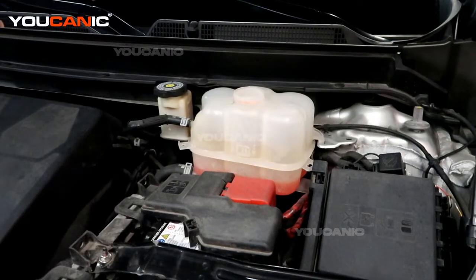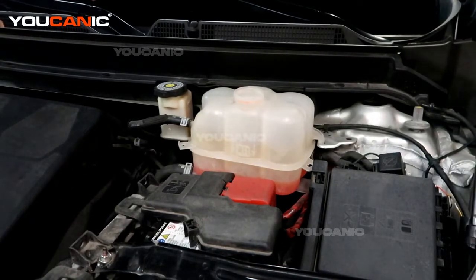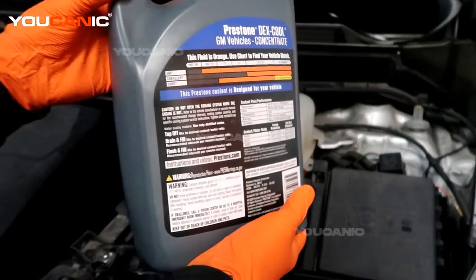Now, this is a GM vehicle, a Buick GM vehicle, so you'll use — there are various brands — but you use the one that is manufactured for GM vehicles in the right color that's supposed to be in it.